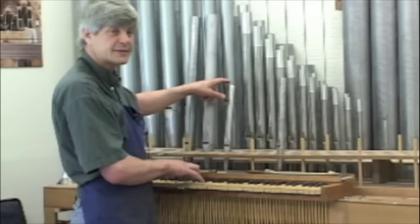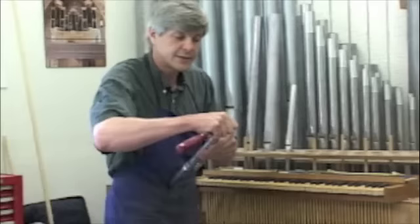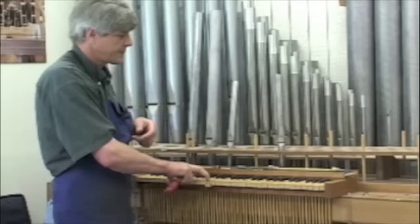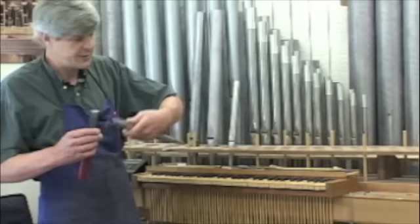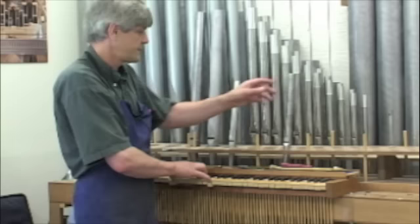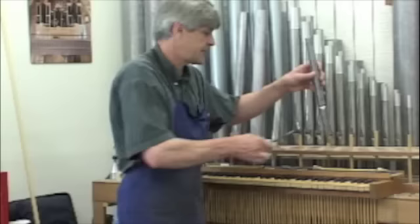When there's no beat, that means it's in tune. Now the last smaller amount of fine tuning I'll be doing with the chisel here, taking smaller amounts off. And now I'm going to cut it slightly short in order to be able to cone the pipe.